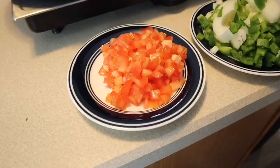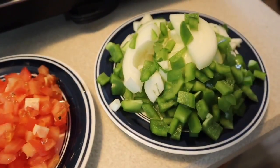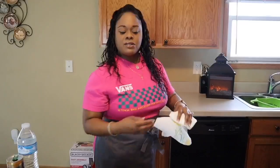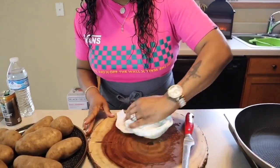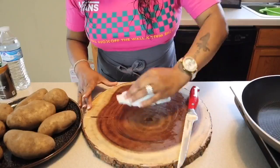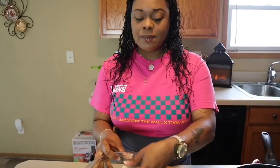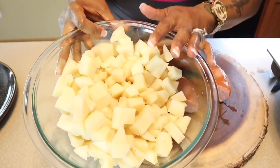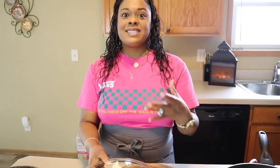Now that we have our tomatoes done, let's get started on our potatoes. I'm going to wipe down my cutting board and chop up some potatoes off camera. Now that we have all of our potatoes nice and chopped up, let's make our way over to the sink so we can rinse off the starch.